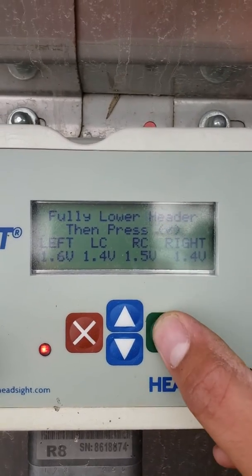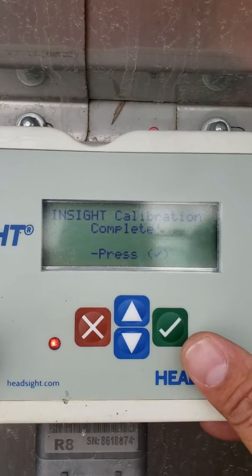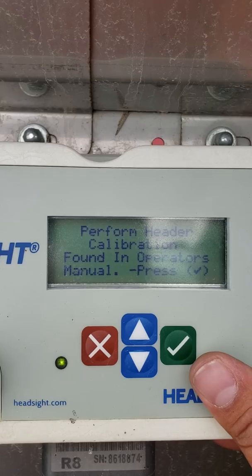Now we're going to hit enter and the calibration is complete. Hit enter again, and it tells us to perform our header calibration in the combine monitor.